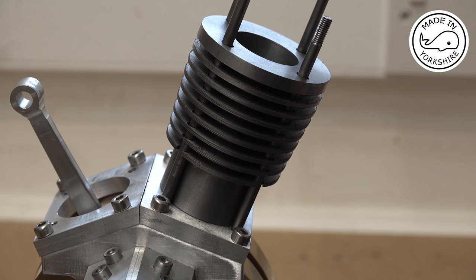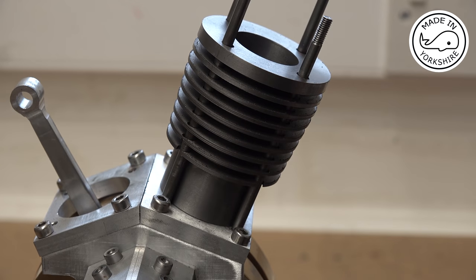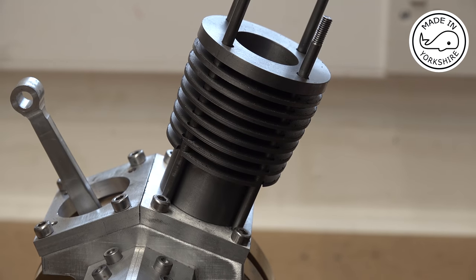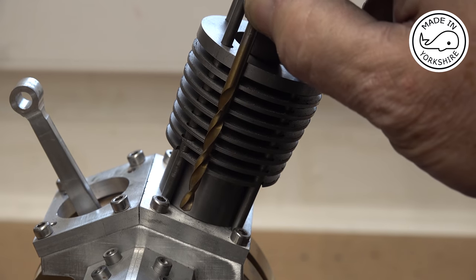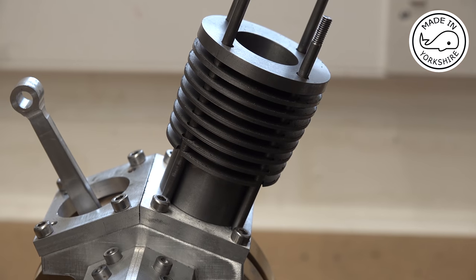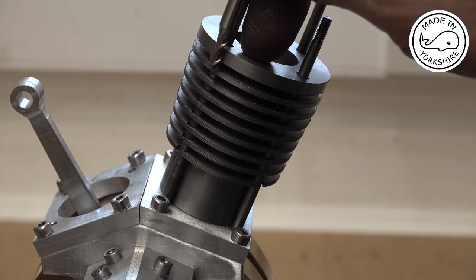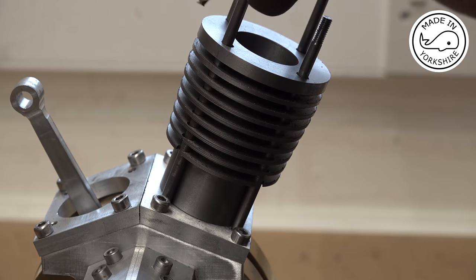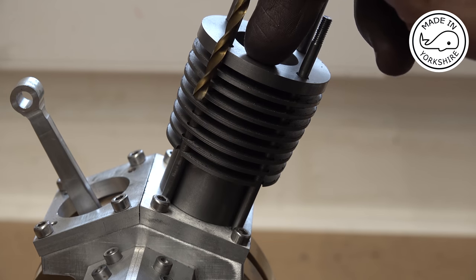It is a bit disappointing that the drill bit wandered off and broke through some of the sides of the fins, but unfortunately it is what it is. A bit of filing has addressed the problem. This 11/64 drill bit that I used is standard length — I didn't have a stub one. So when I drill the holes in the other cylinder I'll use this slot drill just to start, getting through the first two fins. Having done that, hopefully when I revert back to the 11/64 drill bit it'll stay on track a bit better.